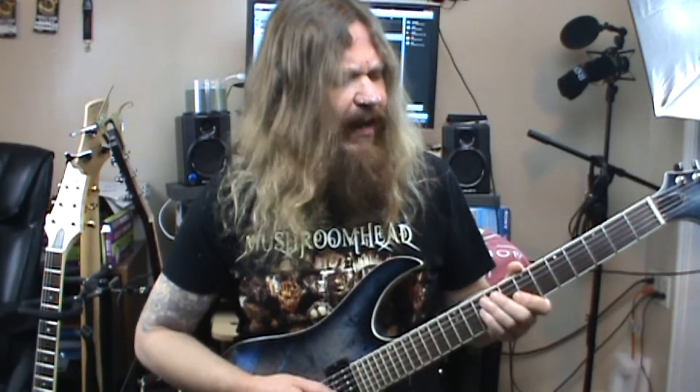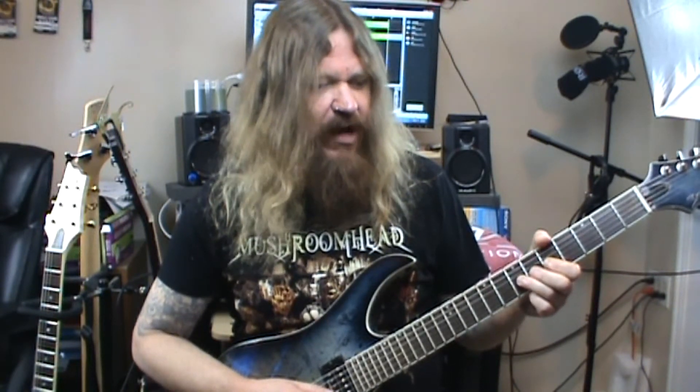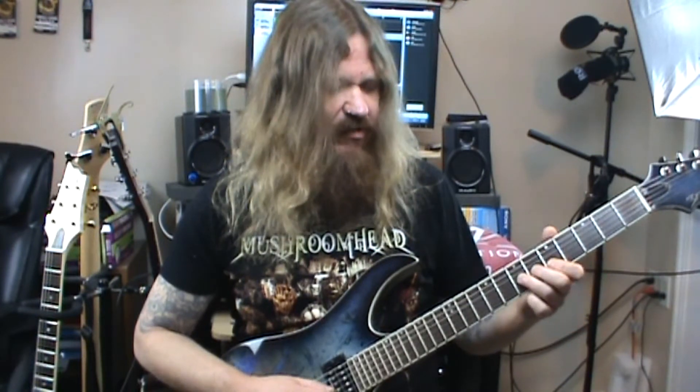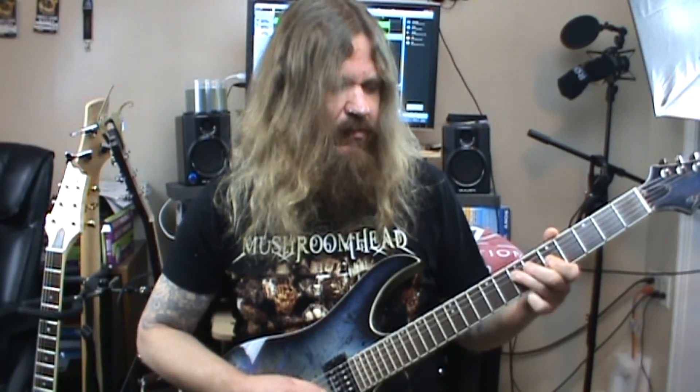We're starting off on the seventh fret of the third string with my third finger, and I'm going to bend that note up a whole step. Then I'm going to follow that by barring my first finger across the fifth fret of the first and second strings. After that, I go back to the seventh fret on the third string, then to the fifth fret on the third string, then to the seventh fret on the fourth string, then back to the fifth fret on the third string.